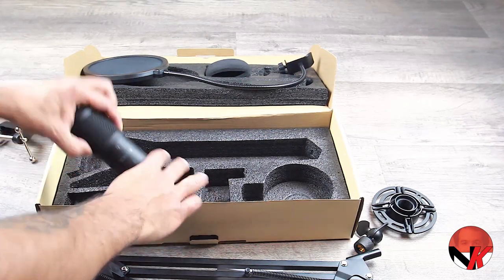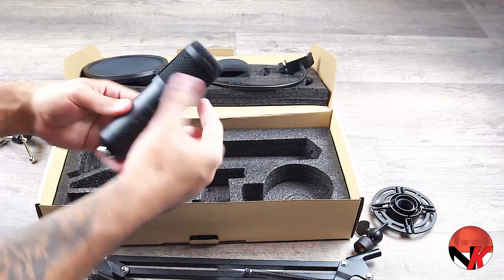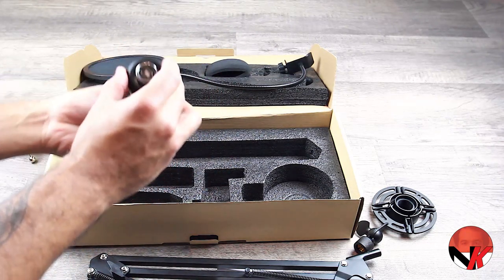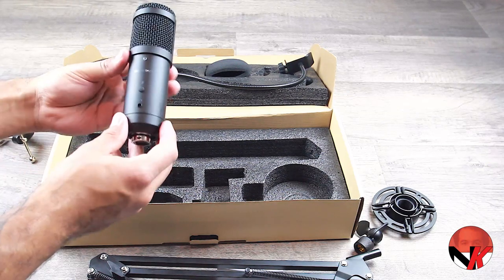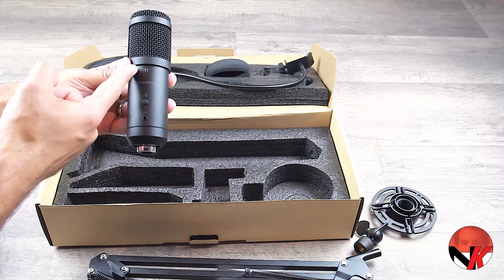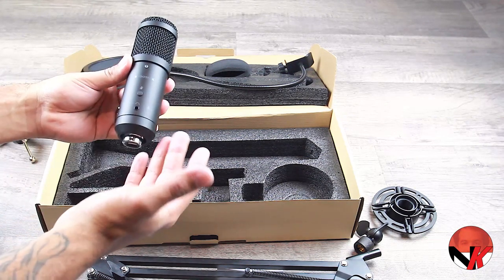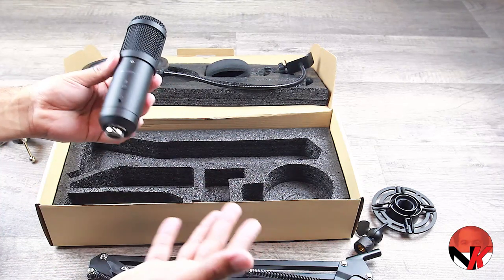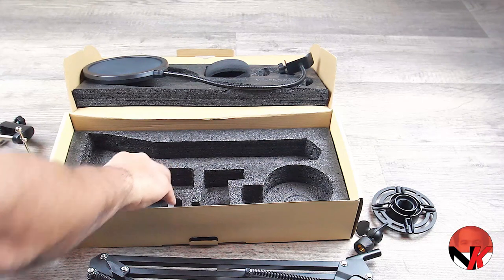Down here is the heart and soul of this kit — the actual microphone. As you can see, it has the USB connection right at the bottom. On the front side there is an LED and a handy mute button, perfect for when you need to cough or anything like that. Just below that is the headphone jack, allowing you to plug in headphones or earphones and listen to your own recording with zero latency.